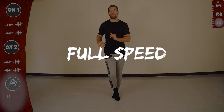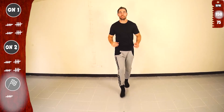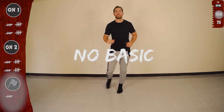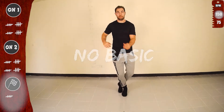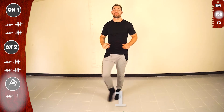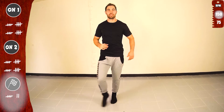Get ready for full speed. Let's go. One basic. And let's go with the right. Go. 1, 2, 3, 4, 5, 6, 7. Other side. And third time. 1, 2, 3, 4, 5, 6, 7, 8, 1.